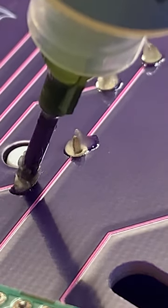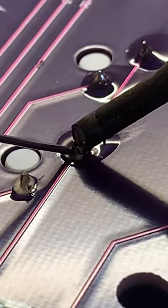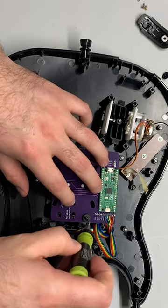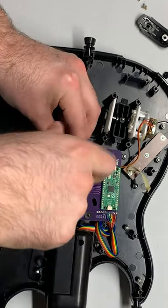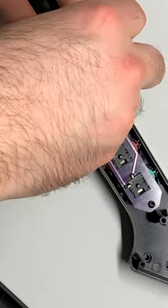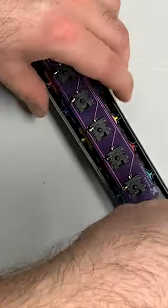If you've ever considered modding your guitar for Clone Hero, take a look at the link in the pinned comment. I recently made a video walking through the steps of doing just that with my Pico modding kit, which includes everything you need to convert most popular models of Guitar Hero controllers into a controller that you can use with Clone Hero.